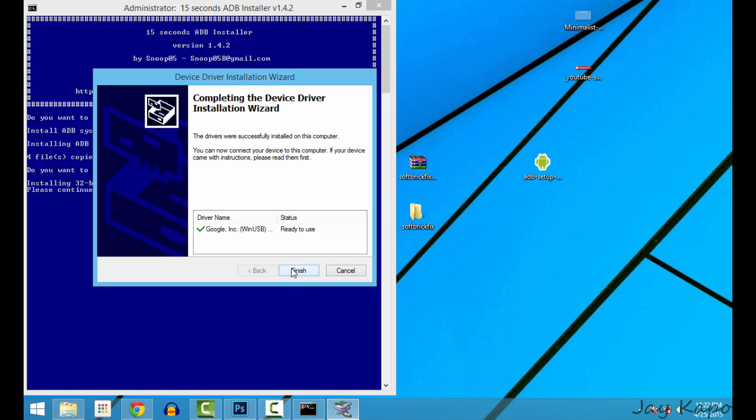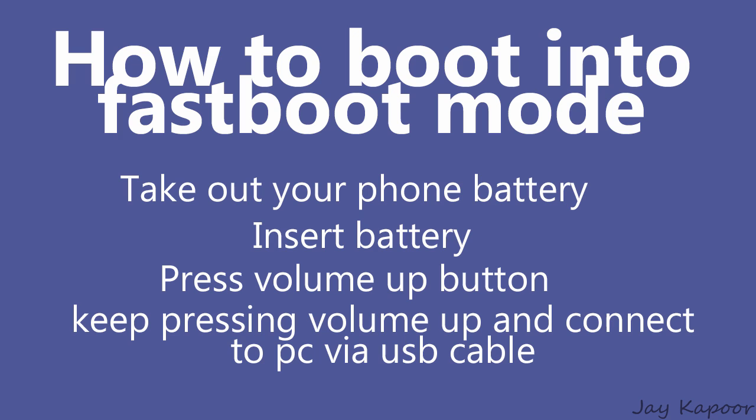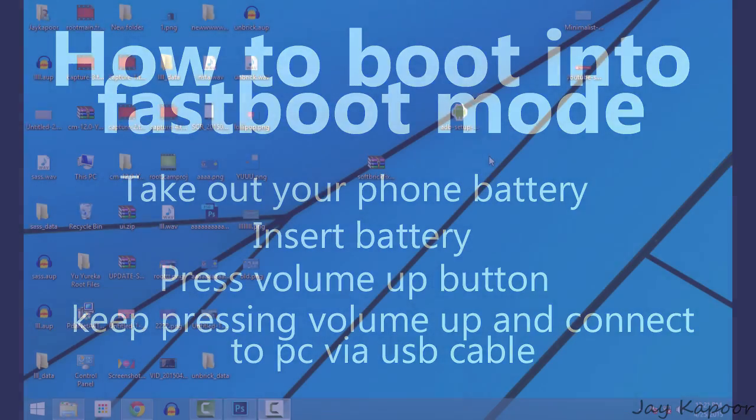Now once it's installed, let's boot our Eureka into the fastboot mode. To do this, take out your phone battery, insert it again, then press the volume up button for about 3 seconds, and connect the Eureka to the PC via the USB cable. Once it's connected, on the phone screen you will see fastboot mode.